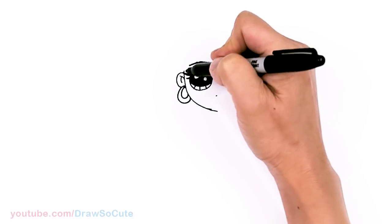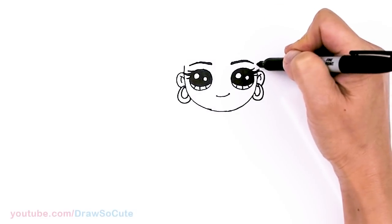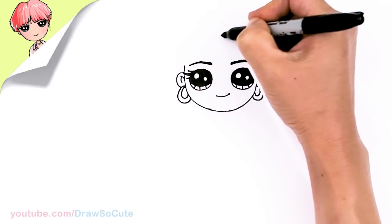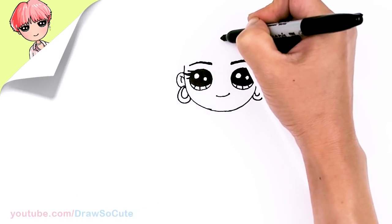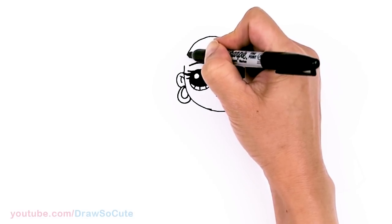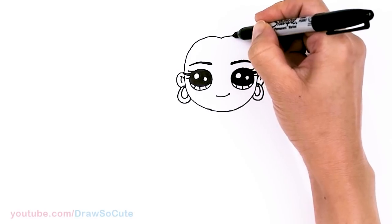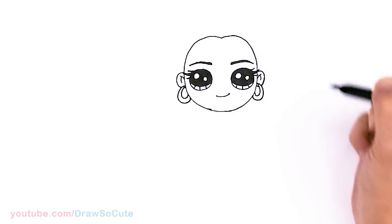Now we can go ahead and finish the top of her head. Let's bring this up a little bit more. I'm just going to imagine an oval — that's our goal right now. Say about right here in the center, I'm going to go slightly up and then down to connect. Same thing over here because her hair part's in the center, and connect.